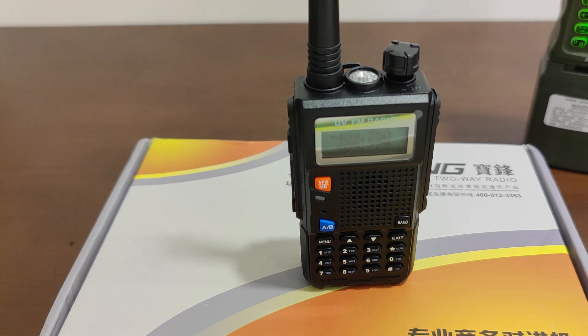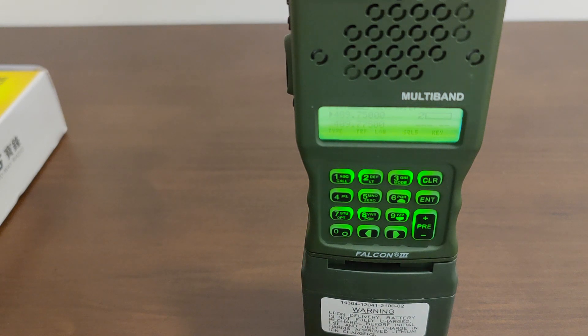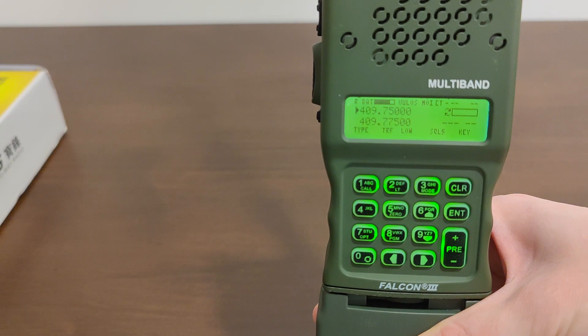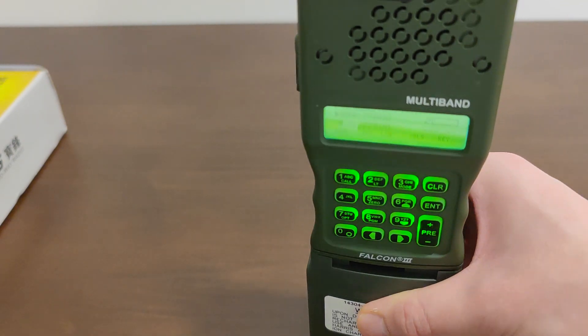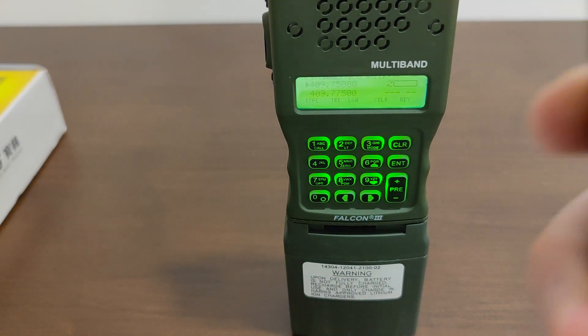Now I'm going to demonstrate the drawback of this mode, which is that your TRI PRC-152 cannot differentiate between encrypted and unencrypted signals. Whatever signal it receives in CT mode will be put through the descrambler, even if it's an unscrambled signal. When you put a normal voice through a descrambler, it's going to come out scrambled. I'm going to transmit into this TRI PRC-152 with CT mode enabled from a Baofeng UV5R, which has no encryption of any kind, saying Test 1, 2, 3 — and you'll hear what comes out.